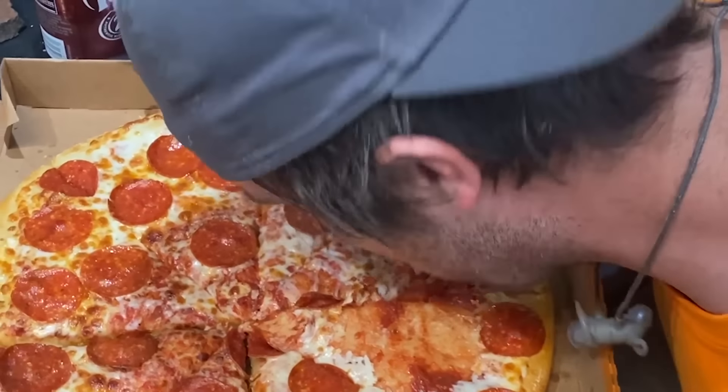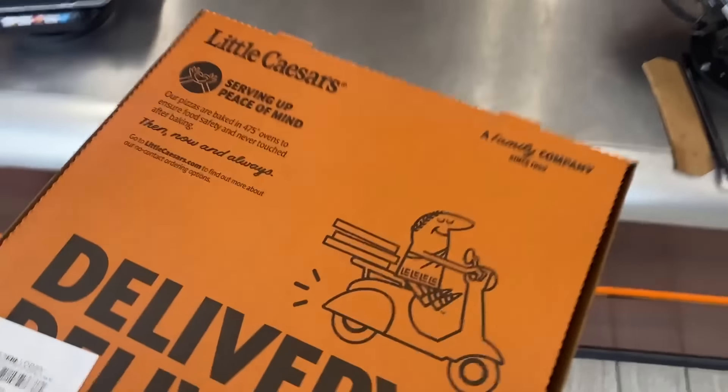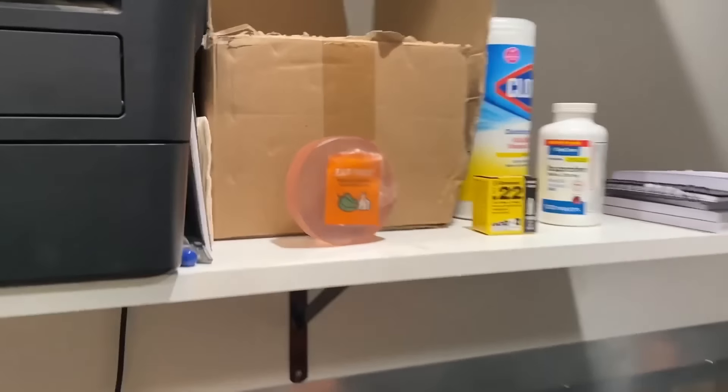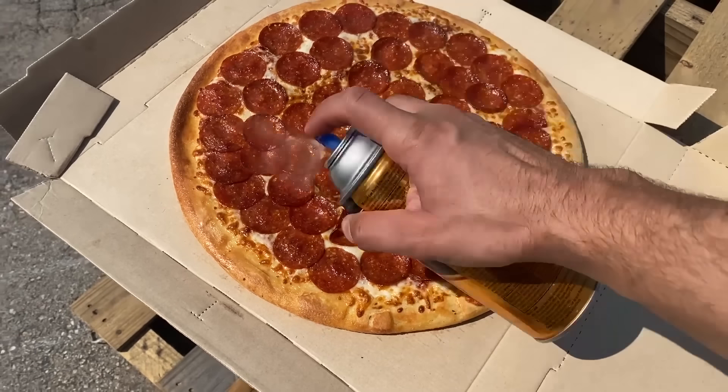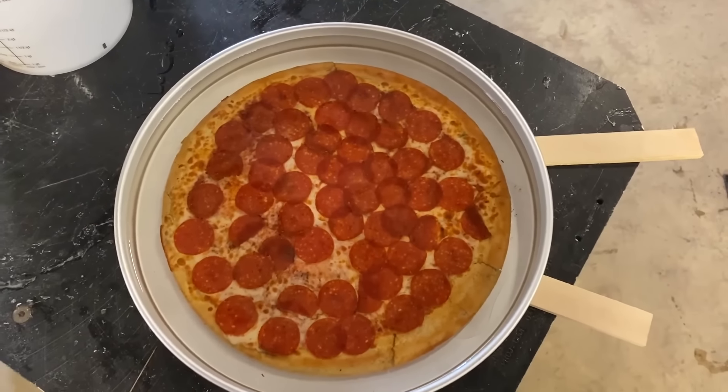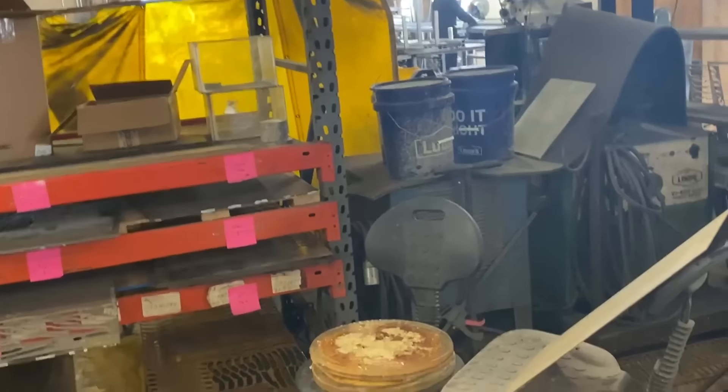We really like Little Caesars here, so today we're going to try and immortalize the essence of the Little Caesars hot and ready. The best way to do that is by encasing it in resin, but it was a bit of a learning process for us.